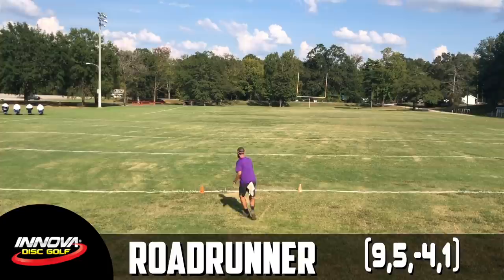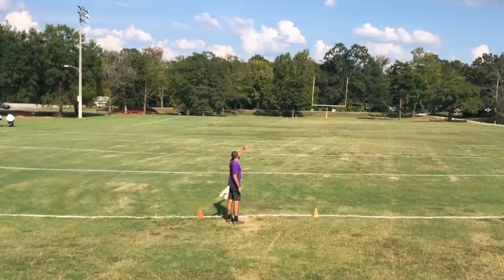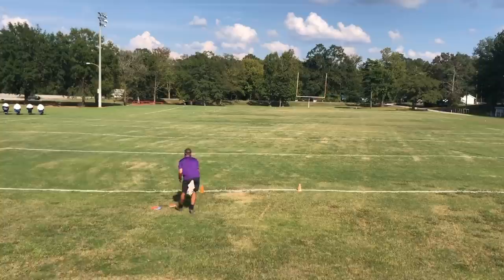Another mold I was super anxious to try was the Roadrunner. I've heard great things about the Roadrunner, and I'm a big Greg Barsby fan, so I figured why not give this a try. I thought it was great for a super understable flyer, but I felt like I had to be too touchy with the angles to get an accurate flight out of it. So that understable slot really came down to two molds for me, the Sidewinder and the Valkyrie.